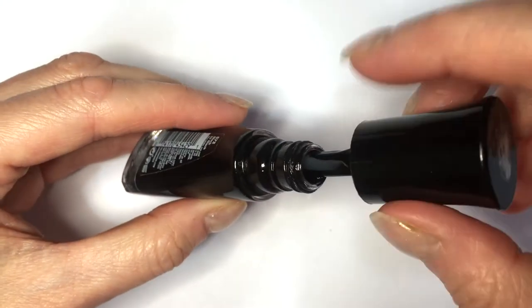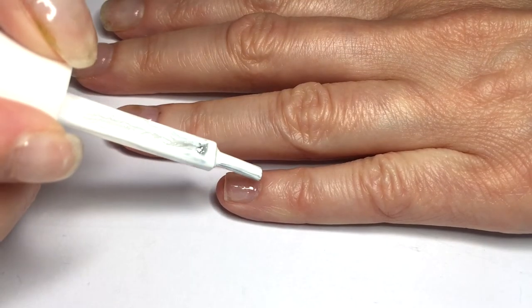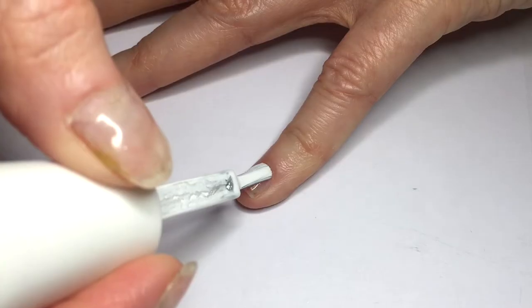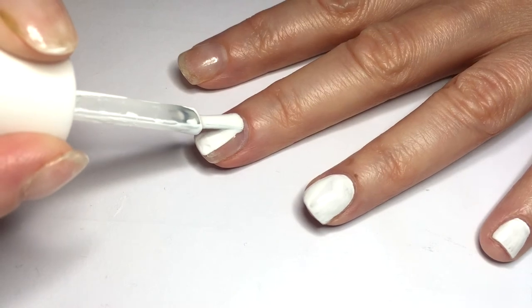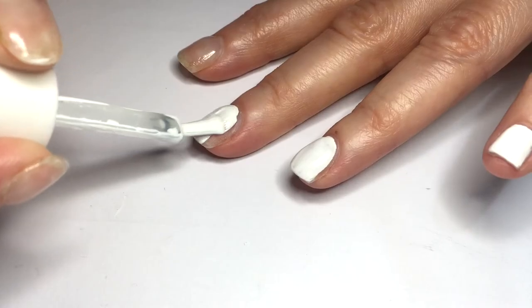I wanted to try this and try it instant as it claims. The white is called White On Time and the black is called Black to Black. I had these two for a while and I did the same with my brush where I made it shorter. I actually share on how to make nail polish brush smaller using this white one, because the brush that comes in is really wide for my fingers and nails, so I just wanted to make this smaller.